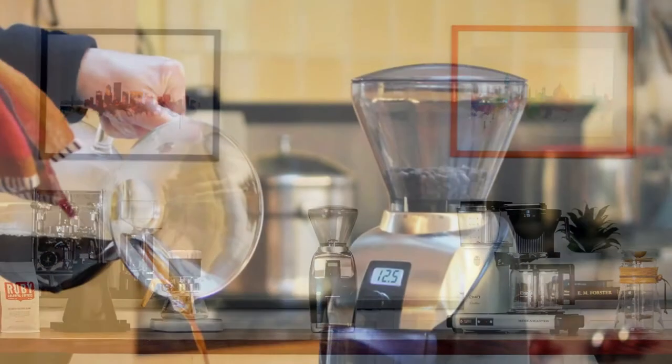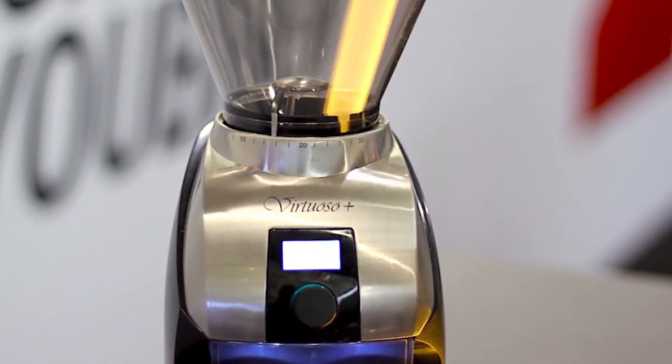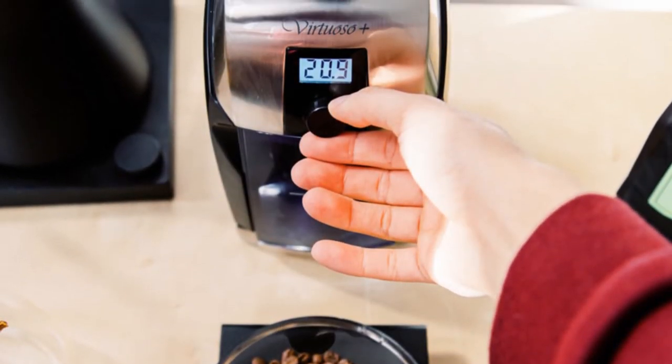Its sculptured metal top and base offer a modern image to highlight your coffee corner. Its 40-millimeter hardened alloy steel burrs come with a powerful DC motor and create consistent grind and durability to ensure longevity.